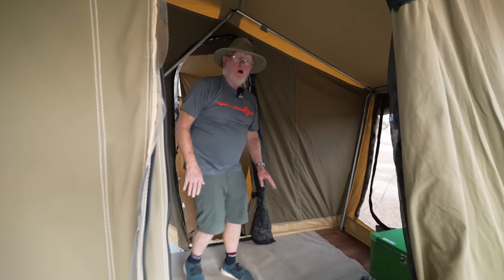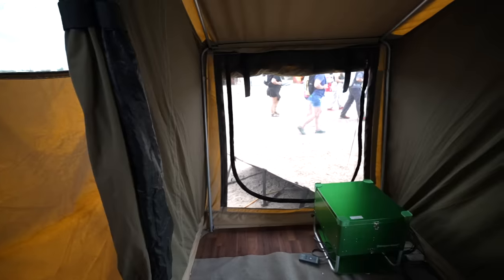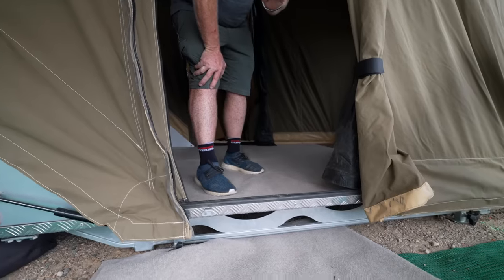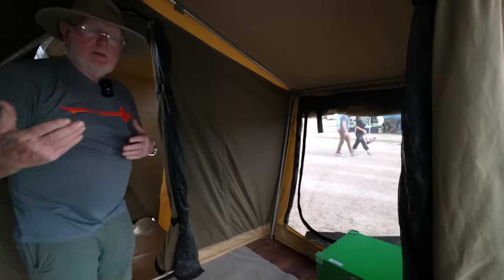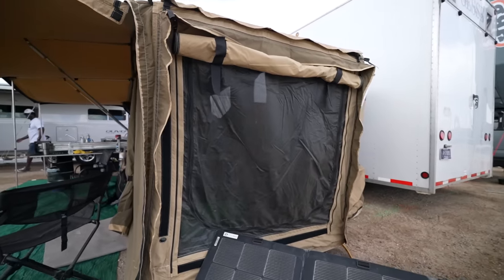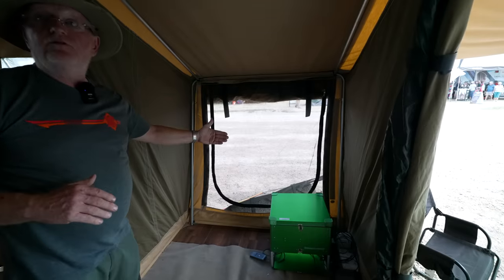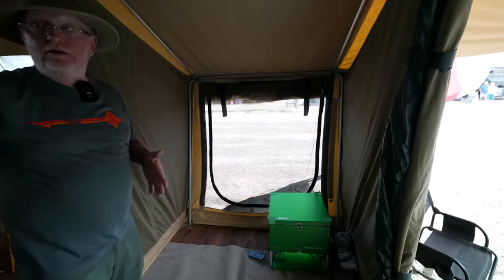It folds out and as you see here in the changing room, it's a hard floor — so you're not standing on canvas. You're four inches off the ground, so if like me you find a campsite where water runs through when it rains, the water runs underneath it. Looking in here, you can add a kids' room — this opens up and you attach it. You can actually drop the canvas for privacy, so the kids or another couple can have privacy and you in the bed can have privacy too.